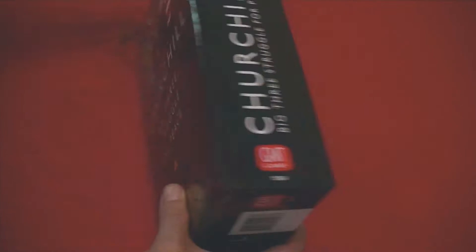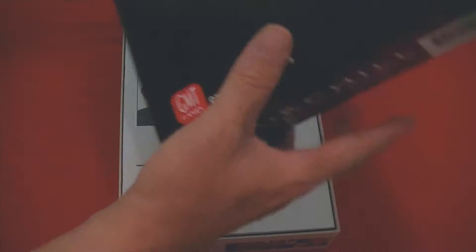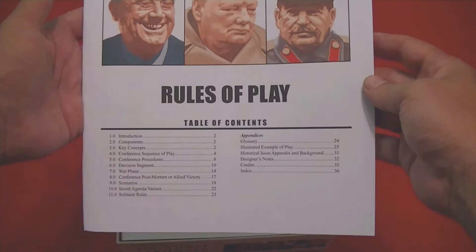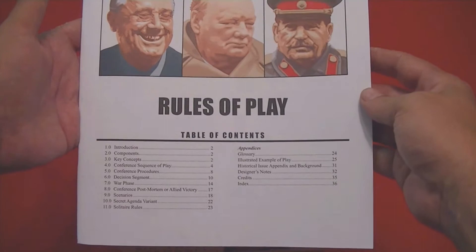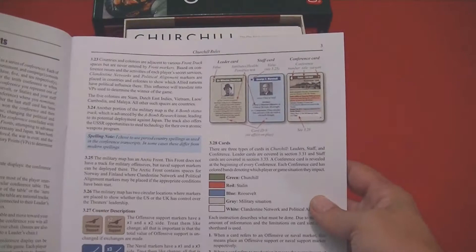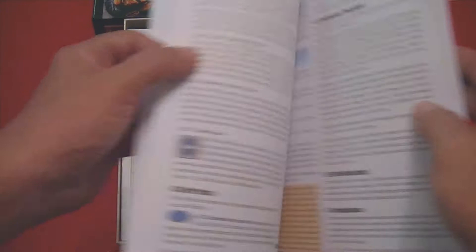This is a pretty hefty, large-size box. Inside we've got the rules of play, which looks like it'll clock in around 34 pages or so. Taking a quick look through the introduction, it covers concepts of the game and discusses the various counters and cards. Herman is well known for designing card-driven games, and I'm a big fan of card-driven games as well.